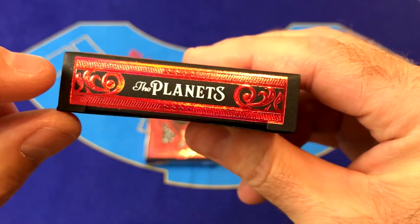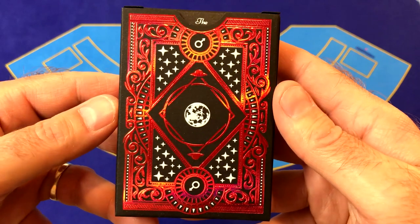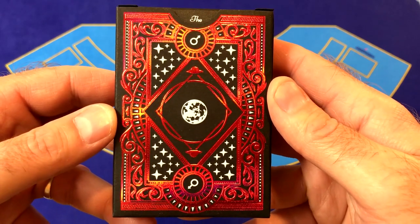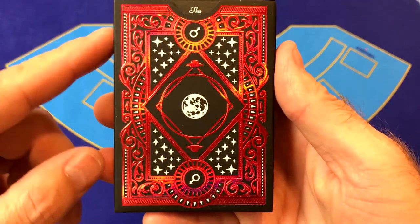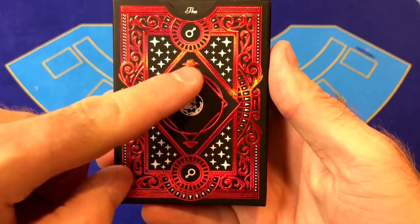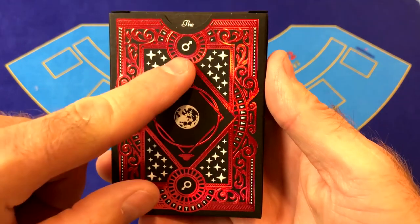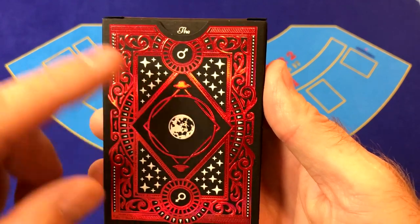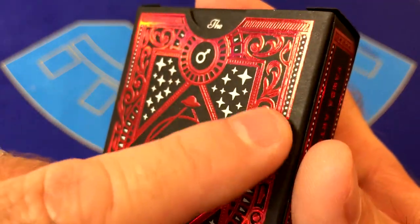On the top of the deck it says 'The Planets,' also embossed. On the back of the box we've got the representation of the backs of the cards, complete with lots of scroll work, some star fields, the planet Mars, a couple of flying saucers, the Mars Greek symbol — which is also the symbol of males — and more scroll work. There's a lot of embossing here and we can see some of that embossing in the reflection.